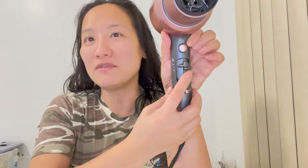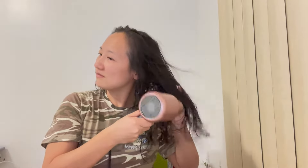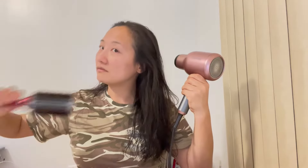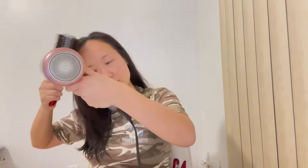Let me turn this off first — so let's dry the hair. I will turn the ionic on, make sure it's blue, and I will turn it on in very high heat. Now I'm going to go ahead and try the concentrator to dry the hair.